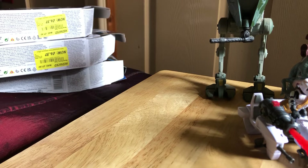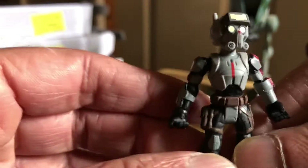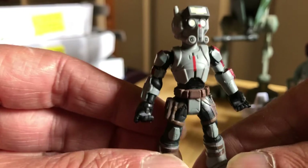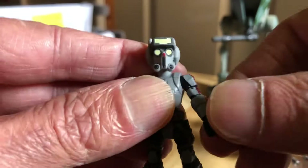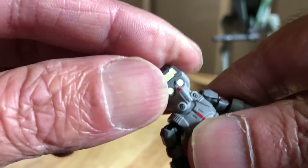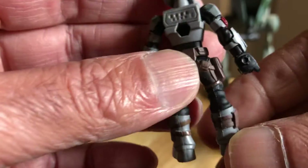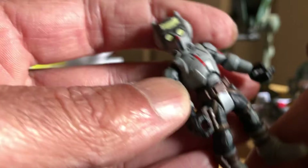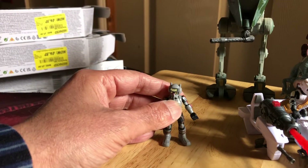Here's the figure you get — it's pretty cool. The legs swivel forward and back, a little bit of in and out with the arms, full around ball-jointed head, and a place for the backpack. Not a bad looking little figure — that's Tech.